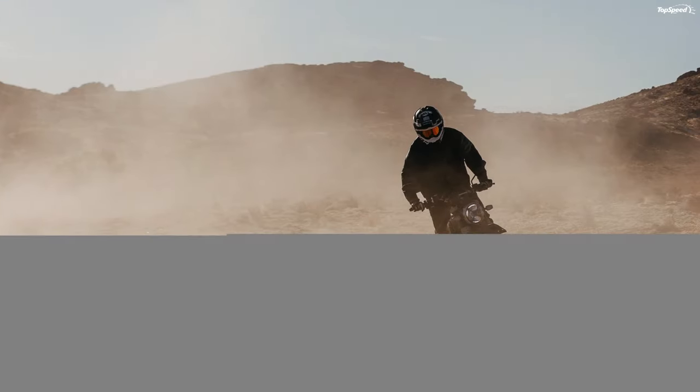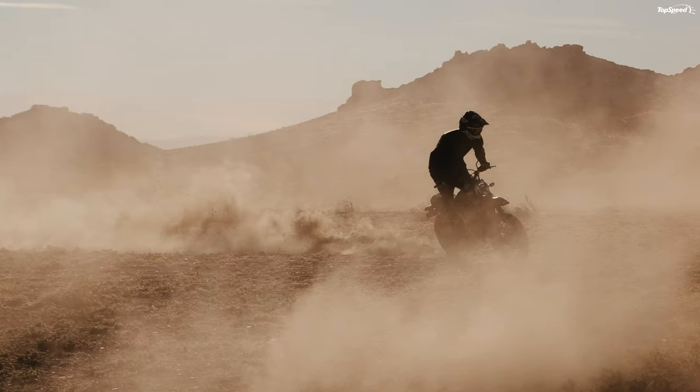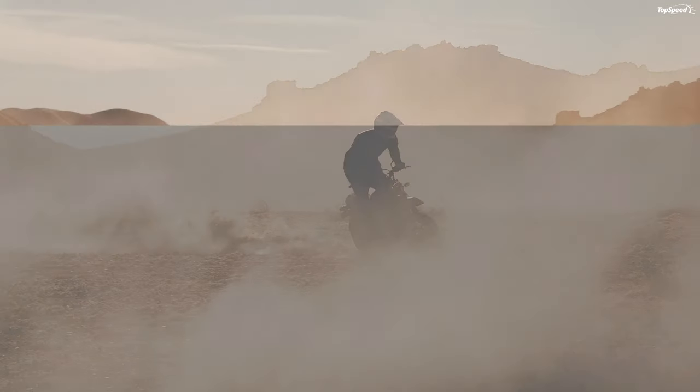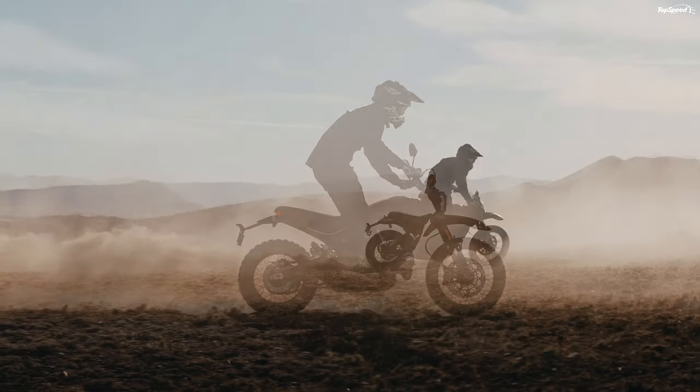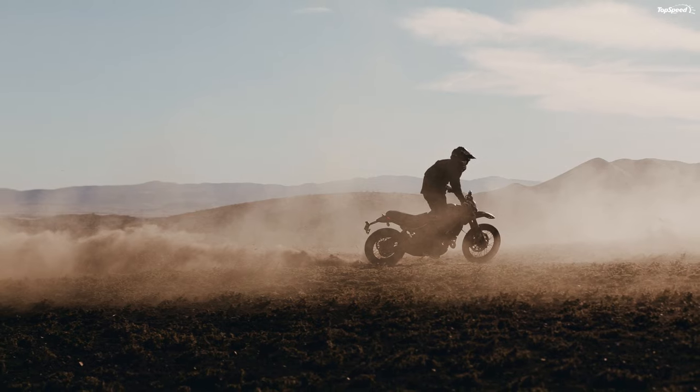That dreaded back torque can cause the rear end to break loose on hard downshifts and when scrubbing speed ahead of a curve. A 6-speed transmission gives you the tools to keep the engine in its useful powerband and sends the power to the rear wheel via a tough O-ring chain and sprocket final drive.